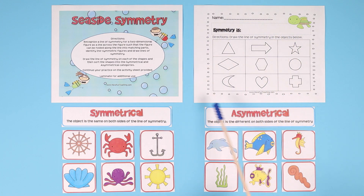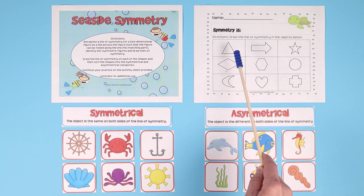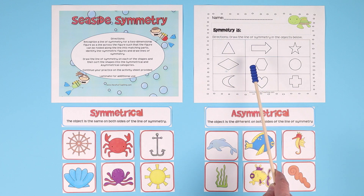It also includes an activity worksheet where the students can put their name up top and define what symmetry is, and then draw a line to cut those shapes in half so that both sides are exactly the same. Your kids are going to love this.